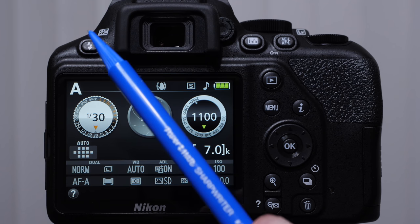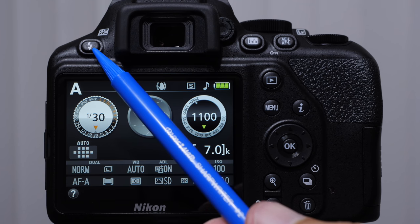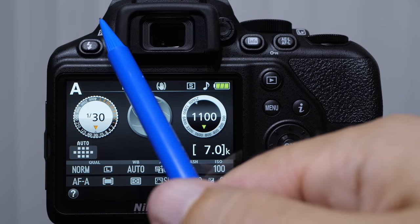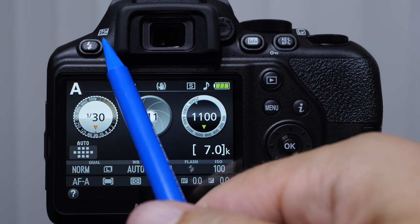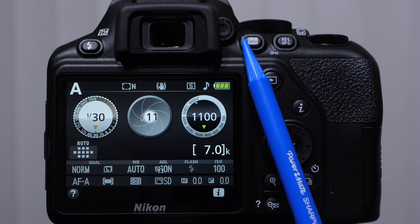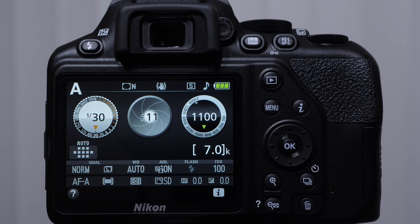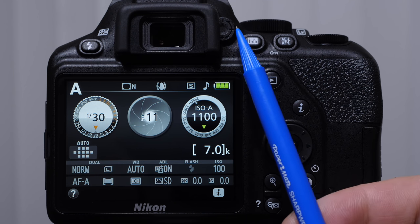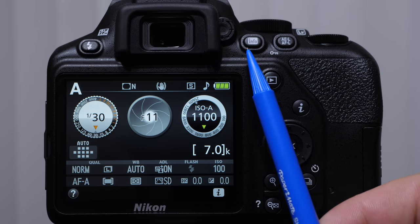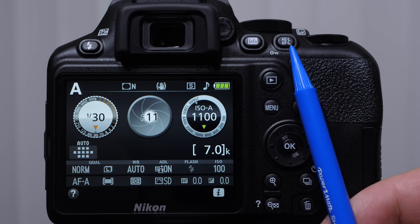On the back of the camera we have our flash engage button — this is going to pop up the flash in certain modes. Just above it you're going to see the flash exposure compensation. When the flash is up, if you push and hold that down it's going to allow you to adjust the flash power. This little dial just to the right of the viewfinder is your diopter adjustment — if you use corrective eyewear like glasses or contacts, this is going to help you adjust the focus through the viewfinder. We have our information button, autofocus lock, and auto exposure lock button.